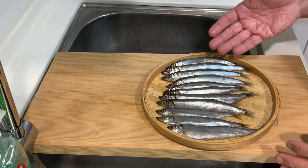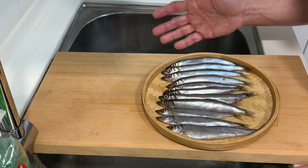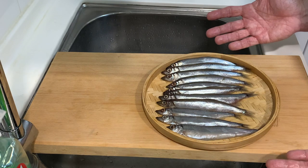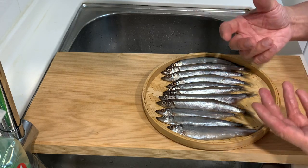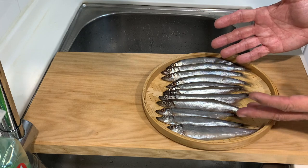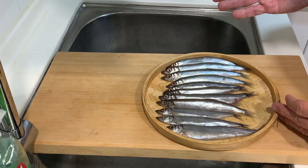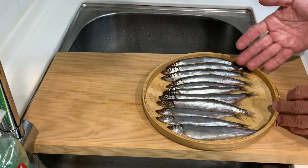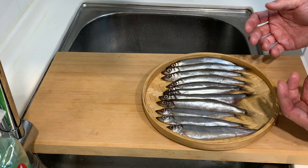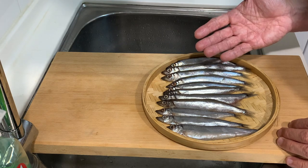Normally these fish are eaten as a whole, meaning you do not remove the gut at all. They will either grill them, deep fry them, or fry them, and it's enjoyed as a finger food before the main course. I think the season is around this time coming into winter, and this is the first time I'm seeing them at the supermarket. So let's prepare the fish for today's cooking.